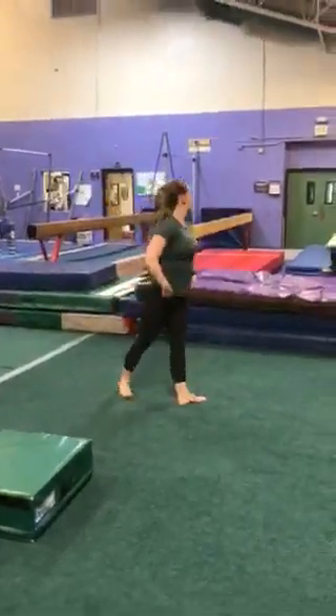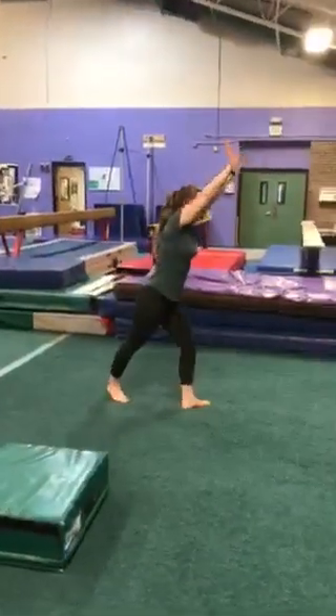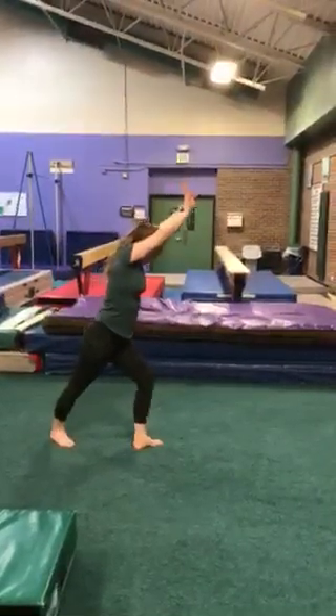So next, Molly is going to show us our lunge shape. This is what we do before and after all of our handstands. Notice how her arms are glued to her ears and her front leg is a little bit bent.